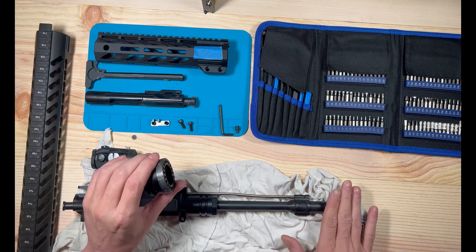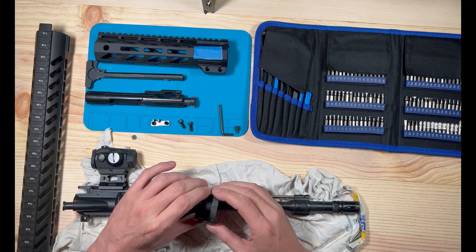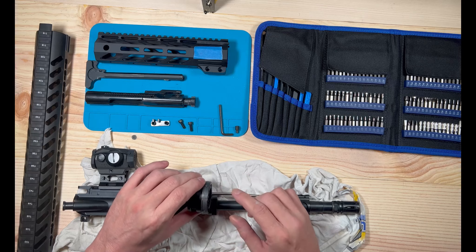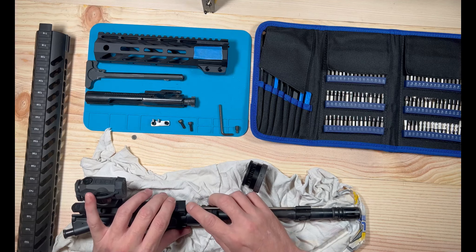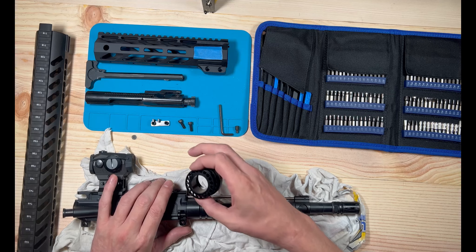This isn't a sponsored thing by Street Bito, but I like this kit. It comes with all kinds of different security bits and all the other stuff. The reason I have it is you're going to need to find a bit that fits these screws, because you need to remove your gas block.